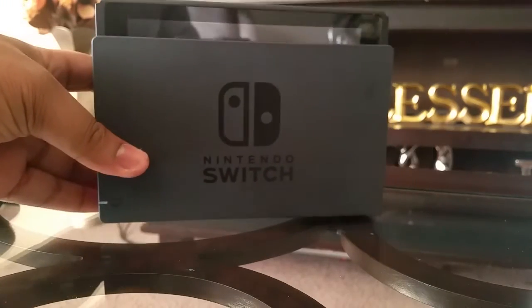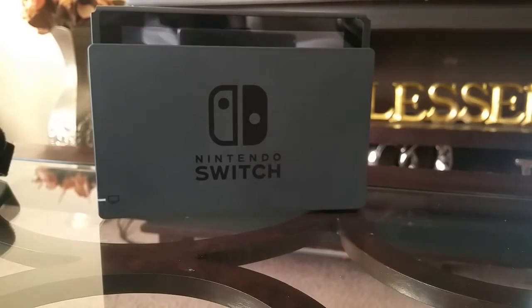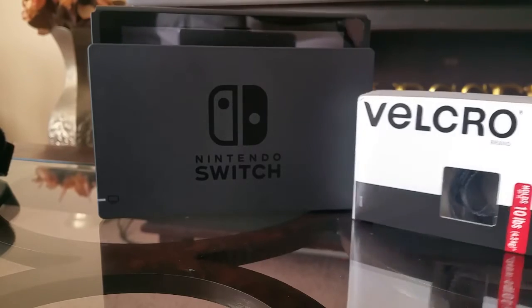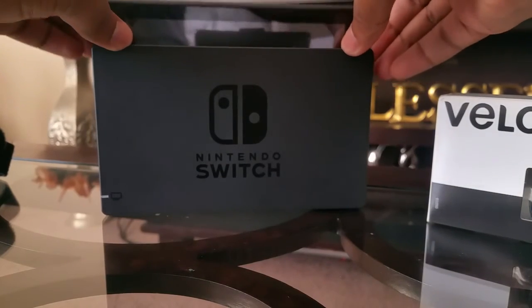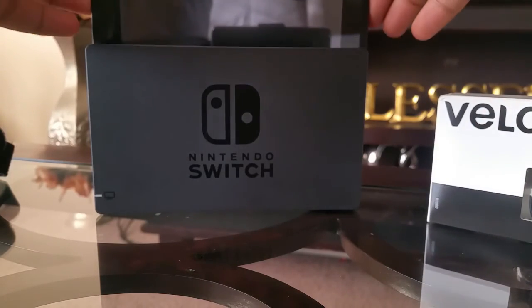Yeah, that's my Nintendo Switch mod — life hack. Go to Walmart and get some velcro. I prefer this one because it's black and it's thick enough, but not too thick to make your Switch fit in there nice and snug, and undock it easily.